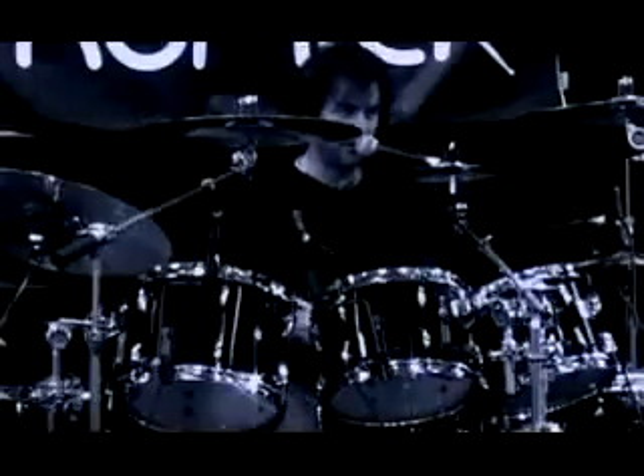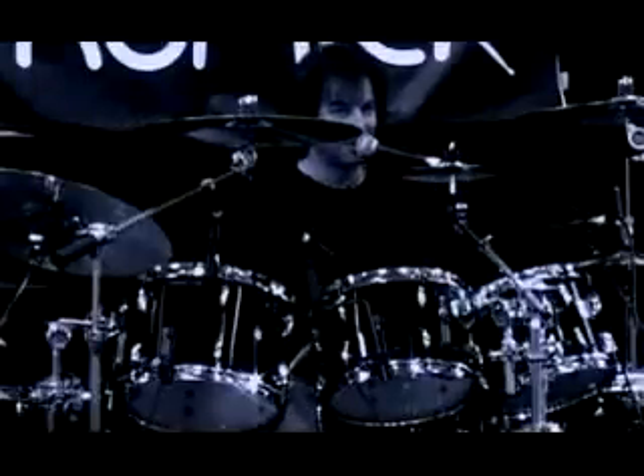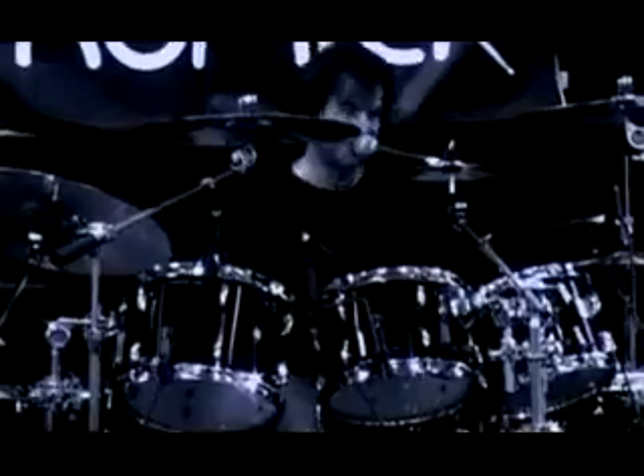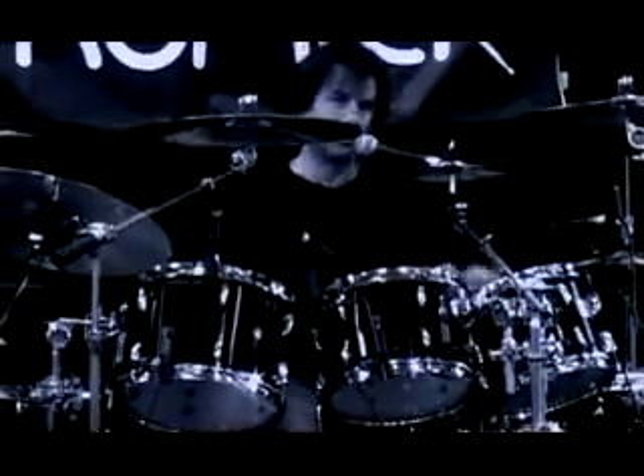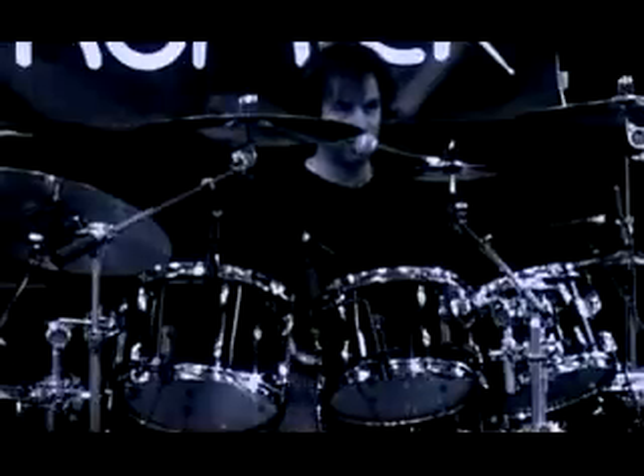A lot of stuff is basically like what I do — like a flam tap, double paradiddle, you know what I mean? That's like a quick six.